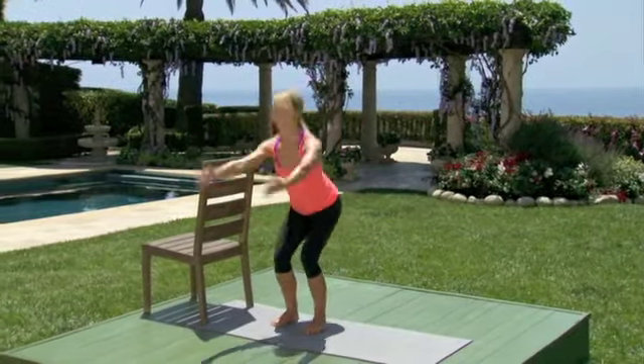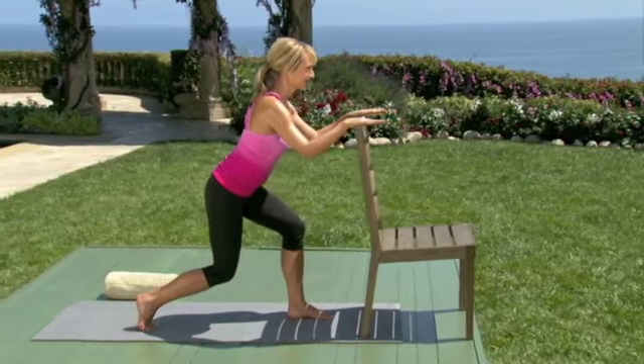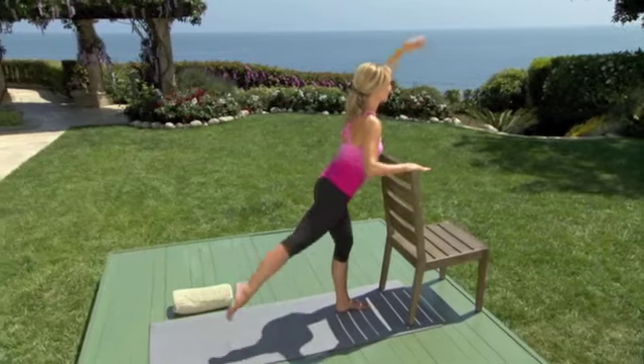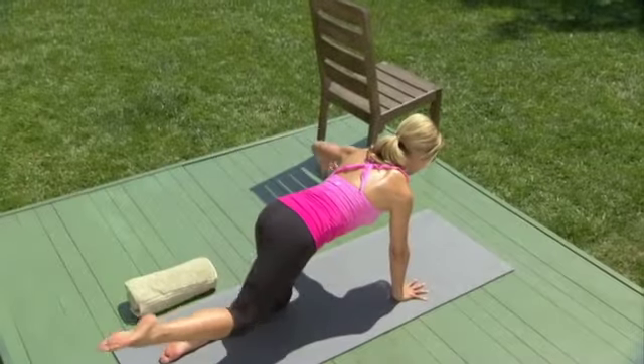Let's see if you can stand today with this kind of great chair. Two more. Last one. Lift and lower. Lift and lower, then back out.